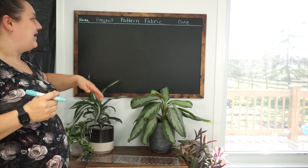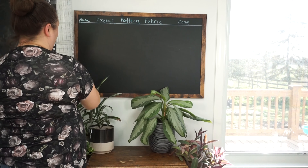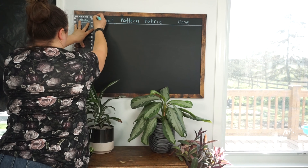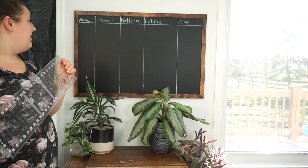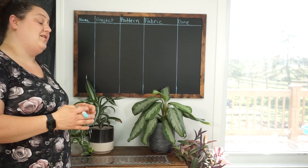Now that I have my categories, I just take my ruler again and make my vertical lines. And now that I have that all done and ready to go, I can show you how I use it.